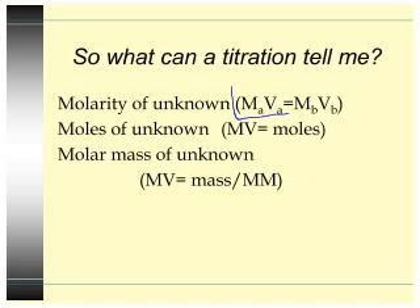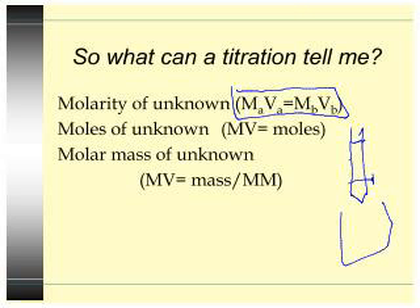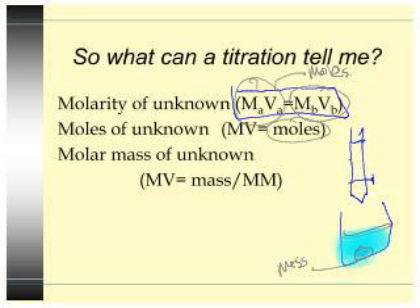So what can a titration tell me? The equation you use is MAVA equals MBVB. Molarity can be found that way. For moles of unknown, MV equals moles. And how can the unknown be a solid? Well, you can literally put a powder in the flask, add some water, and titrate it — just keep adding the titrant until the color changes. You can start with a mass of the solid, and using MV to get moles, the color changes when moles equals moles. For molar mass of the unknown, MV equals mass — where mass is what you weigh from the burette — and molar mass is what you solve for. When you do a titration, you know the molarity of what you put in the burette.